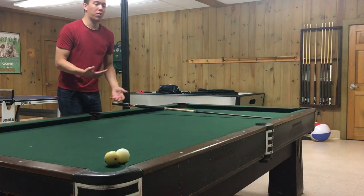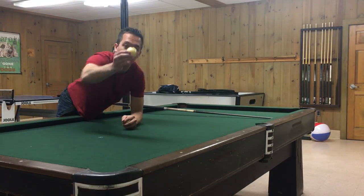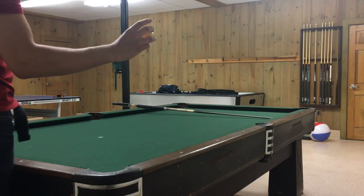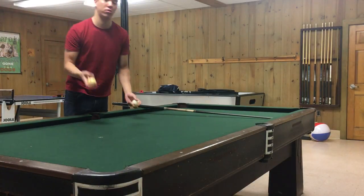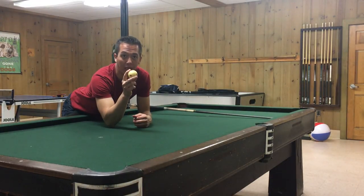First, I want to talk about the Measles Aramith cue ball, also called the Pro Cup cue ball. This is the one here — you can see it has six dots on it. This is a US tournament favorite ball. They use this in a ton of tournaments. This is one of the most widely used balls in professional pool.